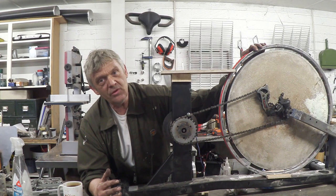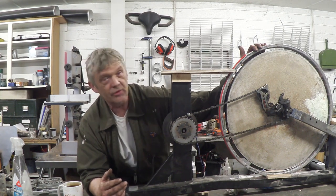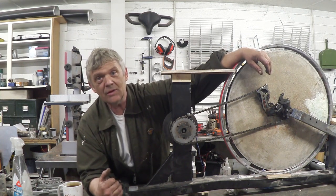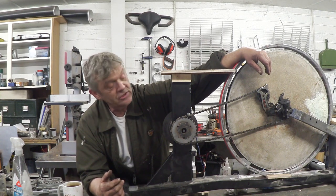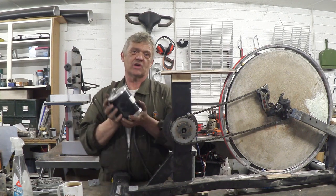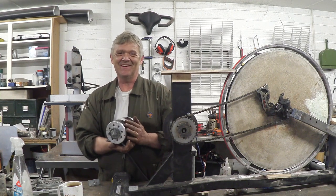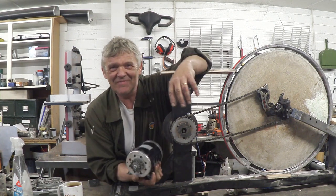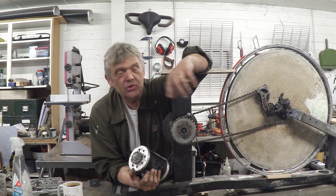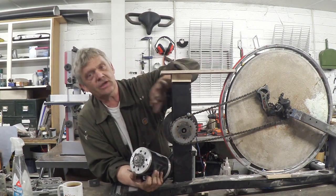But it did make me think that you don't need to do something experimental with this. You could just link up the flywheel to a DC motor and it would still work pretty well as a generator. I have two of these — 500 watt DC motors — and I bought them on eBay because they were £20 each. I couldn't believe it, £20 for a 500 watt DC motor, so I bought two. Luke used one in his scooter and I've got the other one here that I'm going to link up to this.